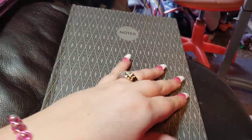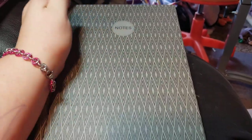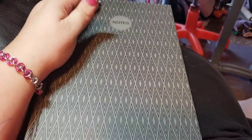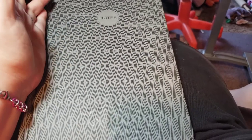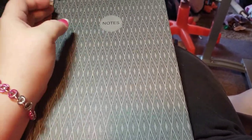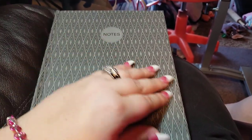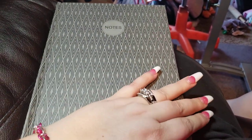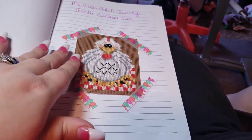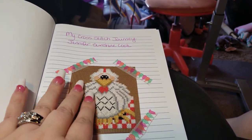Hey y'all, I finally decided what I want to do with my journal that I got from Walmart. I already have a project journal going where I have all the stuff I've completed, but this one was big enough that I decided I want to do a journal of my cross stitch with pictures. It's got a beautiful green inside and it says 'My Cross Stitch Journey.'